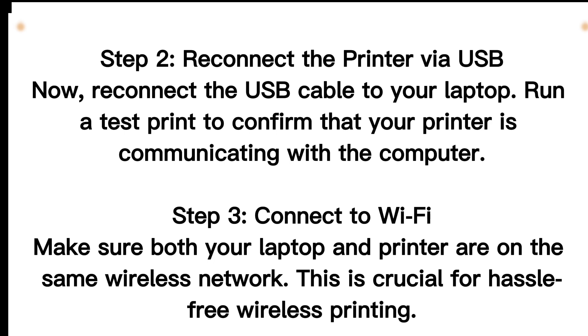Step 3: Connect to Wi-Fi. Make sure both your laptop and printer are on the same wireless network. This is crucial for hassle-free wireless printing.